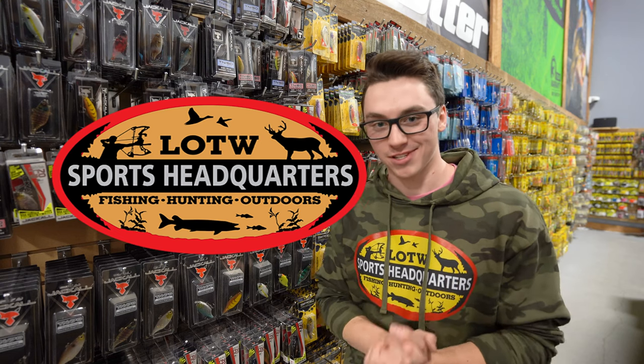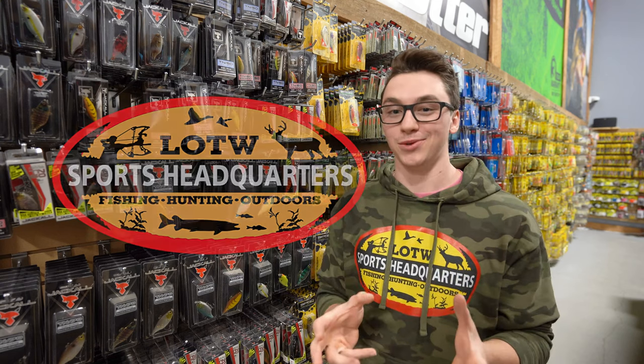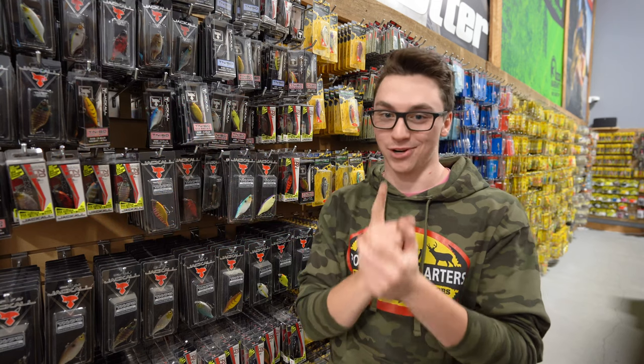Hey folks, Josh here from Sports Headquarters. Today we're going to be talking about some walleye lures that you need to have in your tackle box when you're out on the ice.